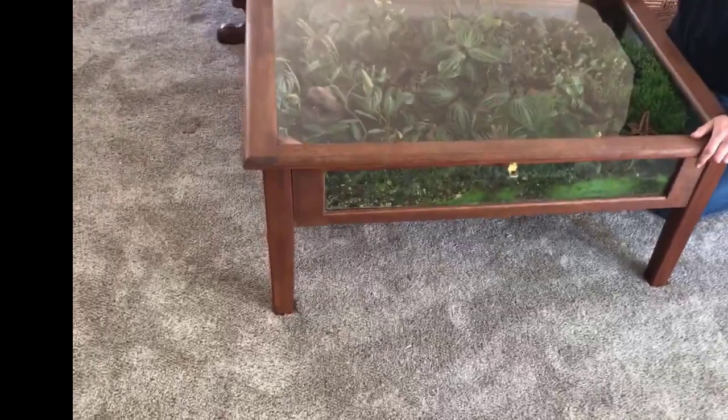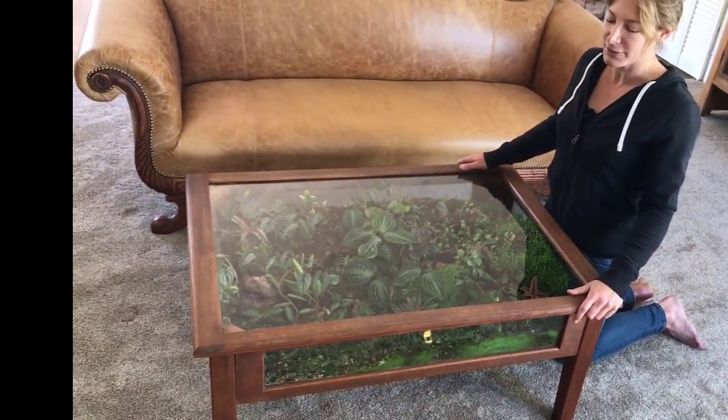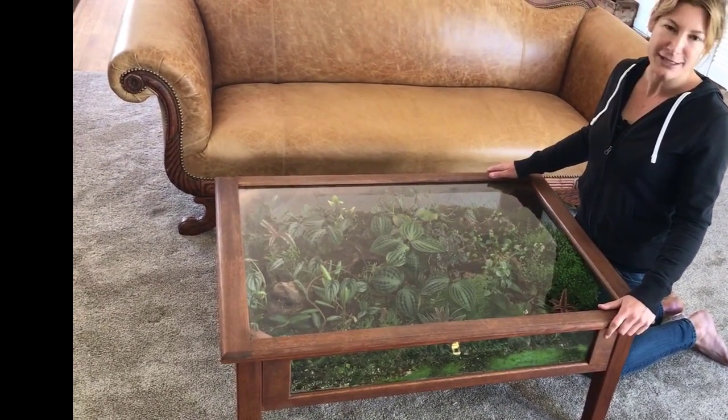Everyone loves it, so I'm having fun with it. Hopefully that answered some of your questions about my coffee table terrarium. Thanks.